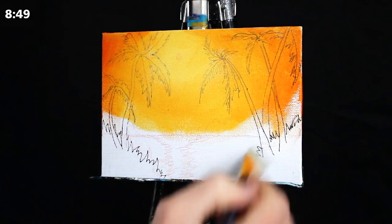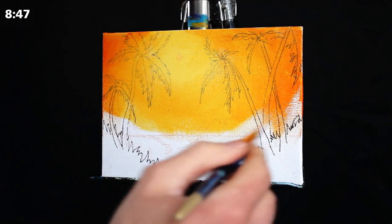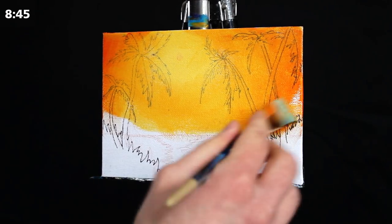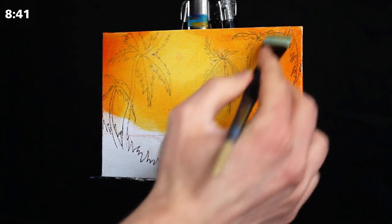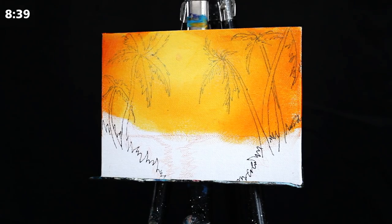If the rest of the sky has started to dry, water is your answer. This will make sure things are soft and smooth, with the addition of a subtle touch of the brush.